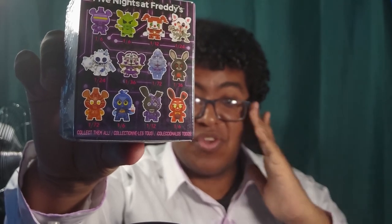System Error Freddy is one of the rarest, which is strange since System Error Bonnie is only one out of six. By the way, I'm using a new setup — I've got lights, a backdrop, and a new camera. The Baby figures you'd think would be a little rarer, but I do already have some of these, so who knows which ones I'll get.